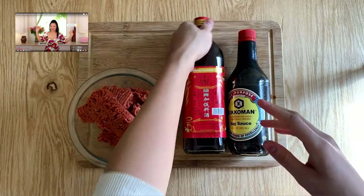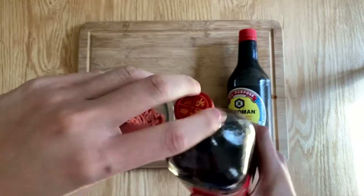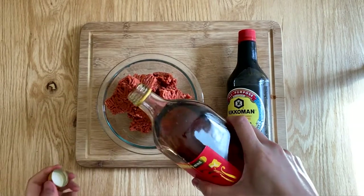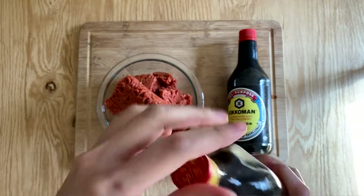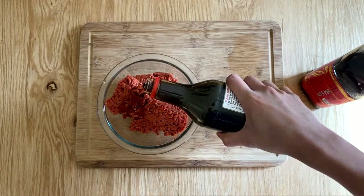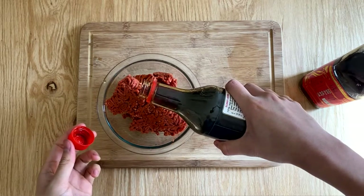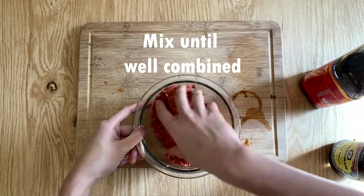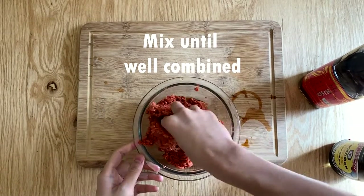I was very inspired by this other channel called Seongkyung — please check her out, she's one of my favorites. She made her own rendition of takeout Beijing beef. If you know me — and I'm sure you don't because this is my first video — I love Asian-American, more specifically Chinese-American takeout food. It's just so bad for you but so good. When I lived in Ohio, I lived right down the street from a Panda Express and they had really good food for really affordable prices.